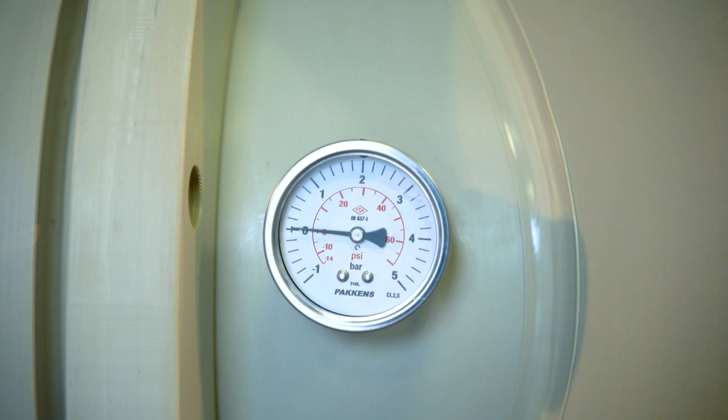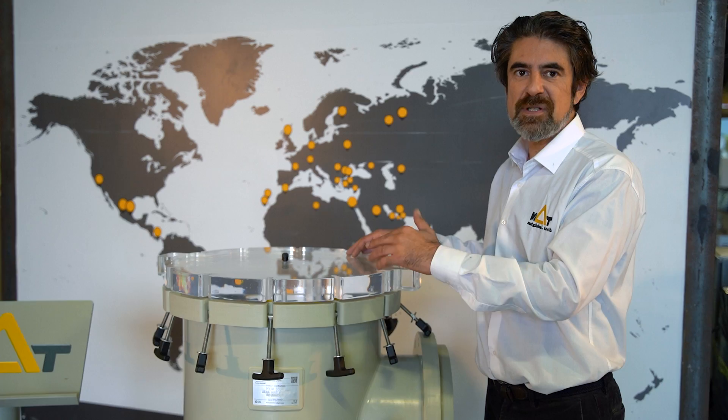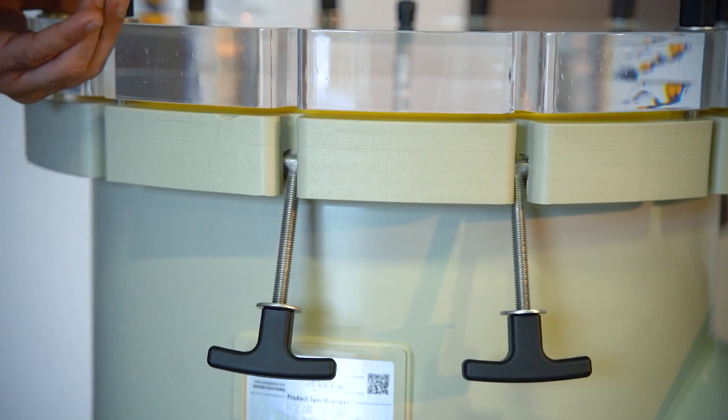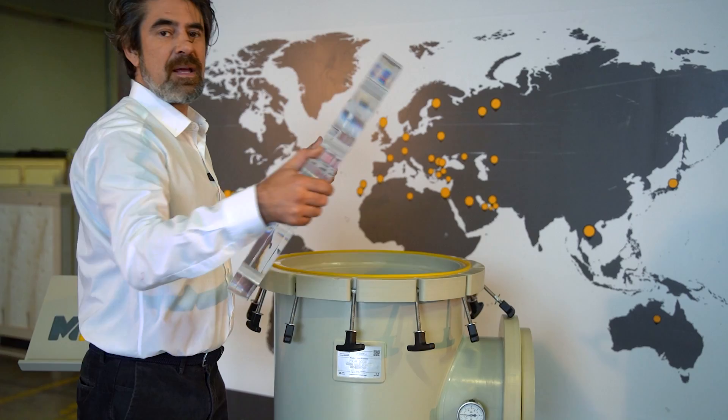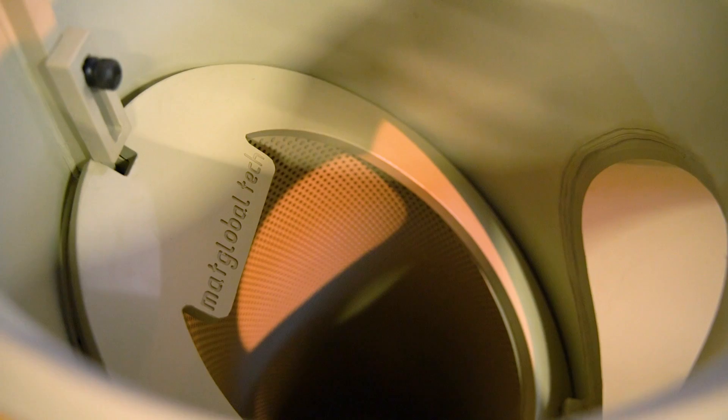This quick release mechanism lets us open the unit, clean it, and close it again in around 40 or 45 seconds. After opening this quick mechanism we can simply take out the transparent lid, which is completely acrylic, and it's quite easy to take out the basket.